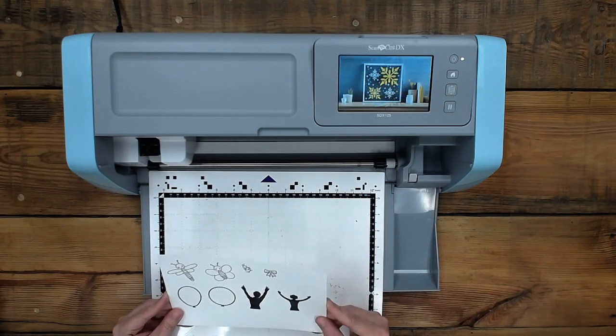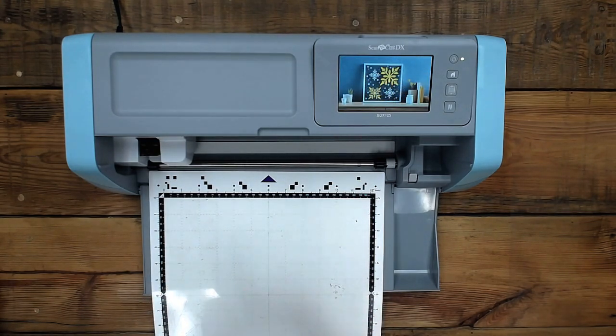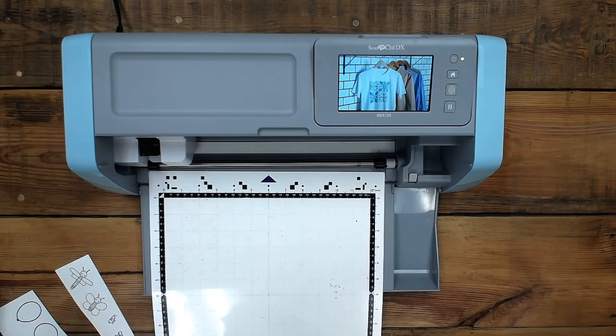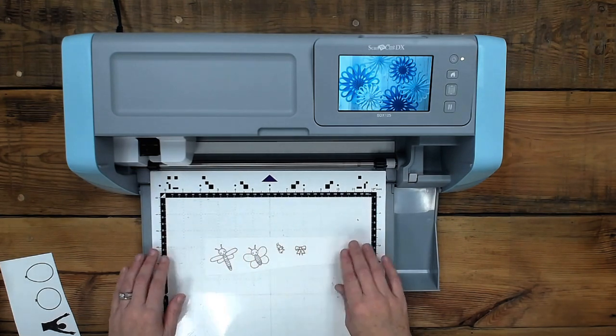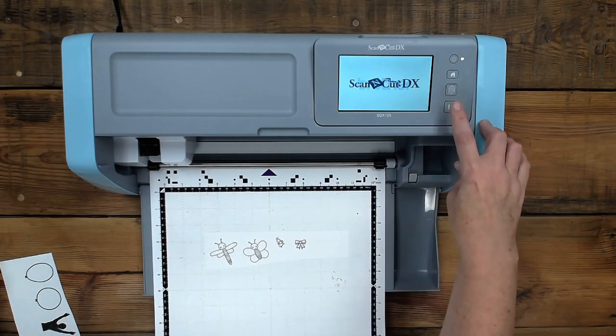We're going to start with just the plain black and white images. I'm going to cut this page down a little bit because I want to cut some of them exact, and then I'm going to show you guys how to do the offset as well. This process works with your regular Brother ScanNCut too. So I'm going to stick this guy down to the middle of the page.